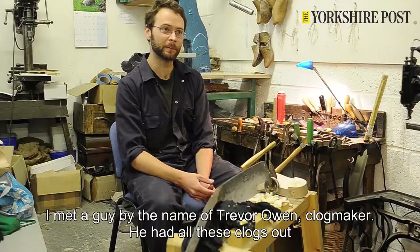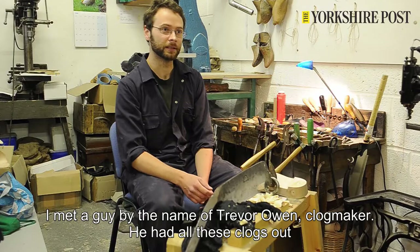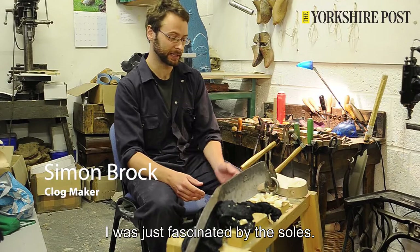I met a guy by the name of Trevor Owen, a clog maker. He had all his clogs out on the stall, and I was just fascinated by the soles really, by the kind of wooden soles with all the curbs and things, and thought, I wonder how you make those.